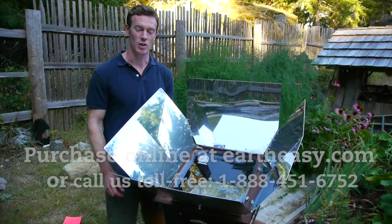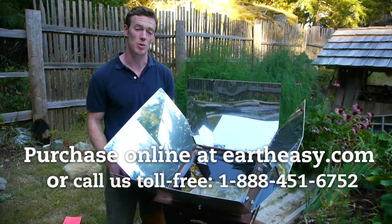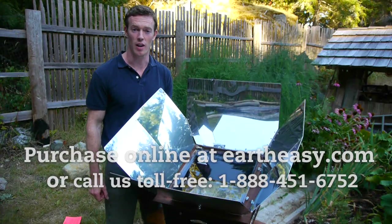So as you can see, the Global Sun Oven is a great oven with some really neat features and some great optional accessories as well. To learn more about it, visit EarthEasy.com. Thanks for watching.